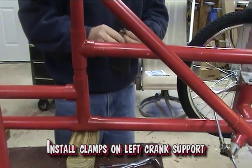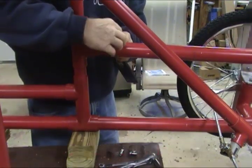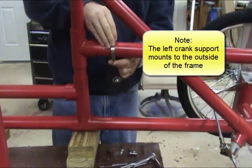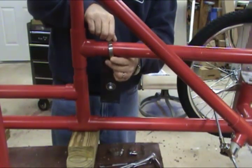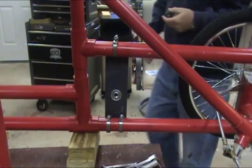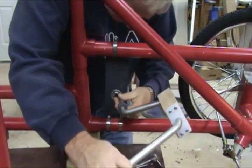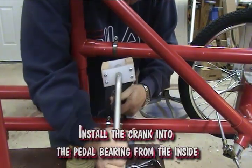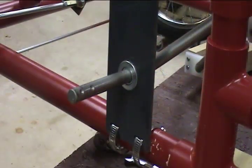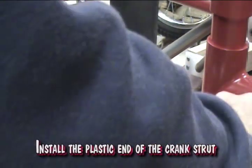Install clamps on the left crank support. Do not tighten the clamps at this time. Install the plastic adjusting collar — do not tighten at this time. Install the crank into the pedal bearing from the inside. Install the plastic spacer. Install the plastic end of the crank strut.